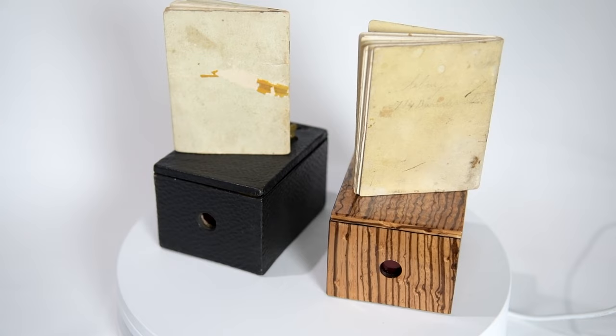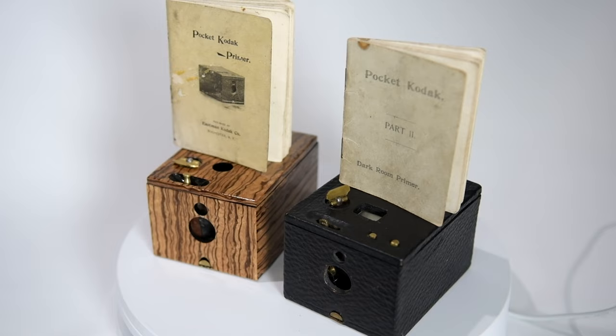These cameras were designed to use 102 film produced by Eastman Kodak. It was spooled on specially made reels — ratcheted wheels, as I'll show you in a second. And this was a daylight loading film, meaning it had a paper backing.